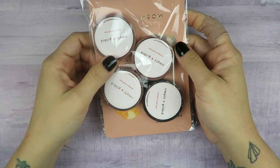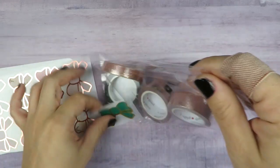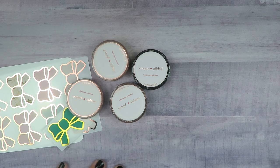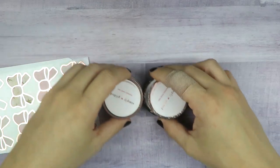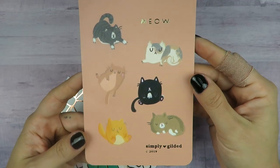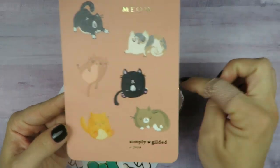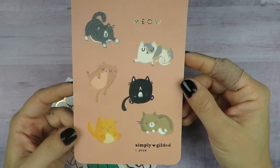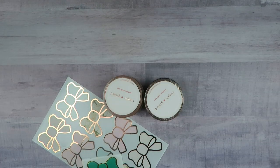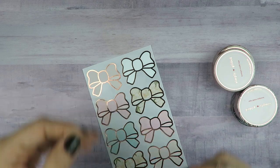I want to go ahead and get the washi out of the way. Here I have a little Simply Gilded order. I have some in the pre-sale — I think it was like the October or fall collection — but these are actually ones that were already on the website that she keeps in stock. The card that came with my order was this very cute cat postcard journaling card, and I love it so much because the washi I got is also kitty-related. And today is Black Cat Appreciation Day — though every day should be Black Cat Appreciation Day.